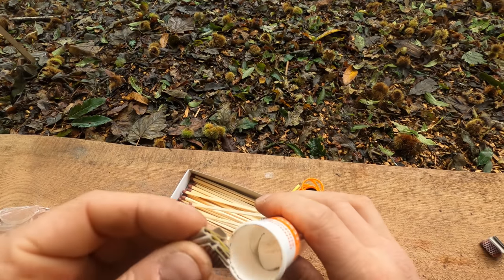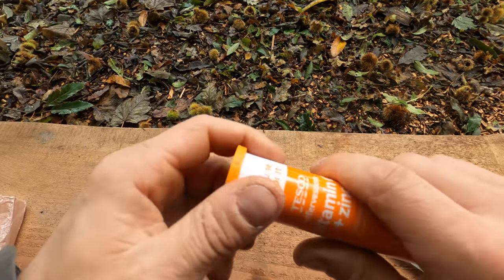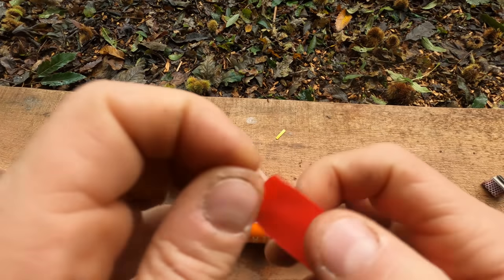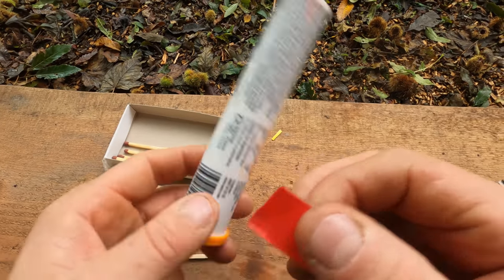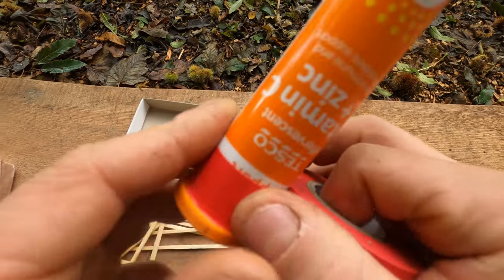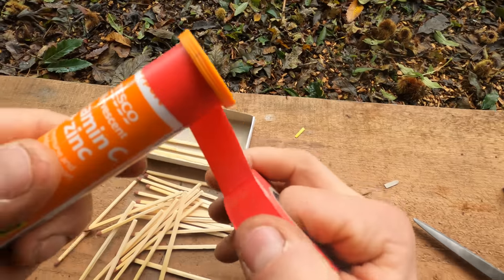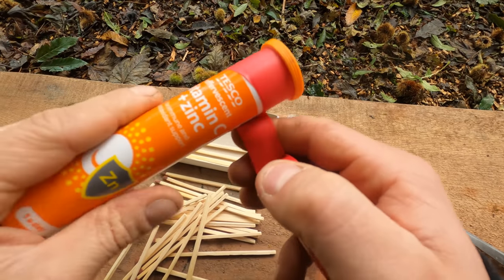Once you've got the wad in there, put the concertina'd striker in the top, then take the lid and pack it down tight — make sure it's bitten down on the lip. Then take some bright-coloured electrical tape and give the whole thing a quick wrap. The box itself is already brightly coloured, and the tape also provides that insulation. Once you've got it going, it should look just like this.